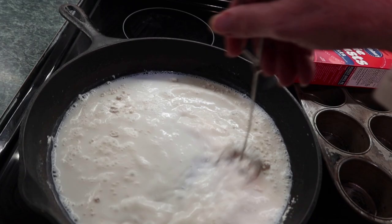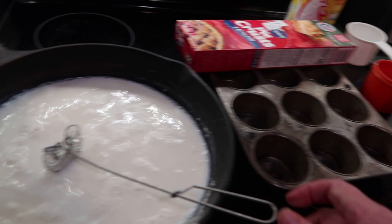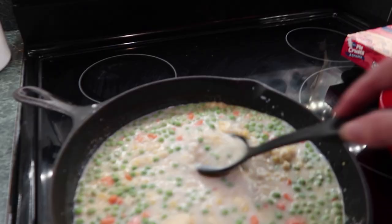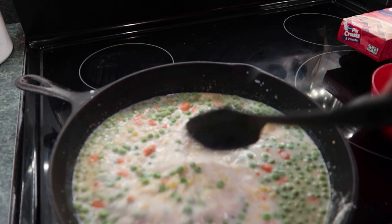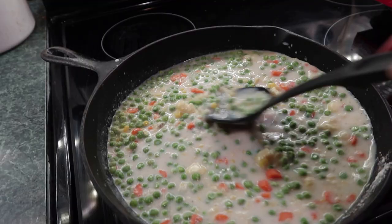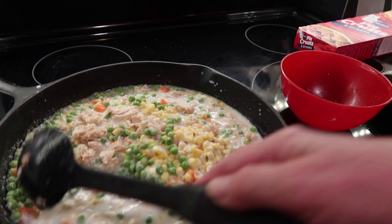Put the salt, pepper, chicken, and everything else in. I don't have a full half cup of carrots, but that'll do — I'm using what I have. Here's the chicken, I diced it up a little bit. Turn your oven on to 425 and get that going. Let's bring this to a boil to thicken it up — doesn't it look pretty?